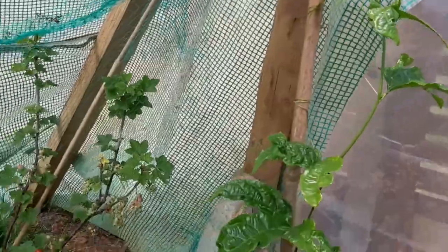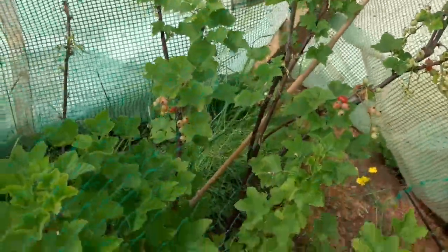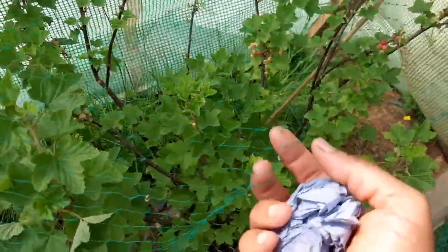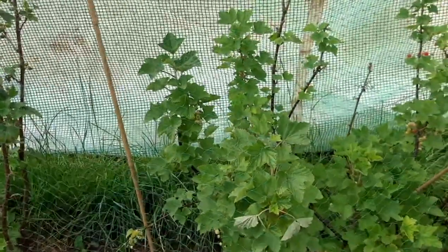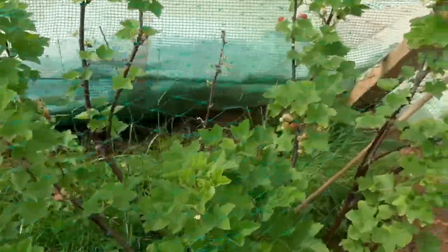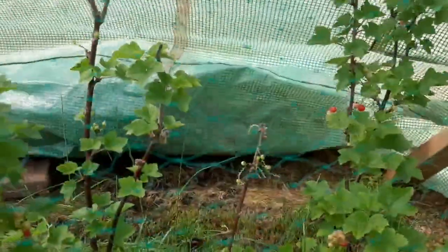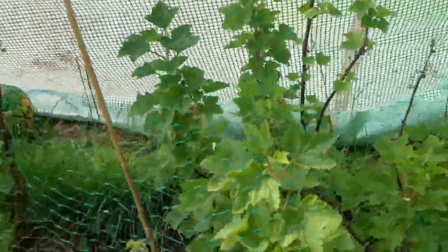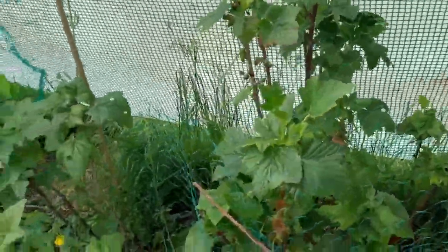My red currant — you can see the color changing now. I had to put a mesh over it while we're building this structure because there's still no door on it, and the canaries and robins were coming in and eating the green ones. They ate three quarters of my berries — this was loaded this year and they ate most of it. So I put the mesh on to save some. This is the black currant here, not changing color yet.